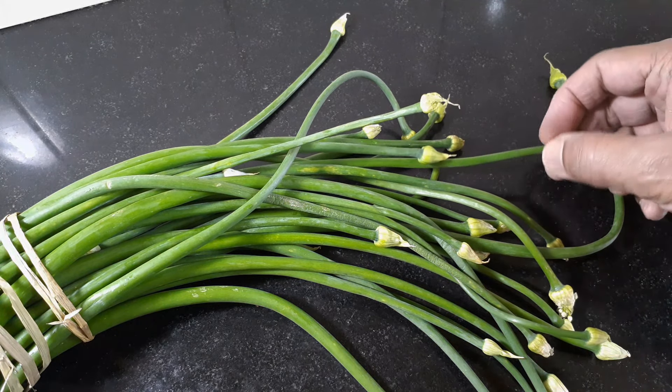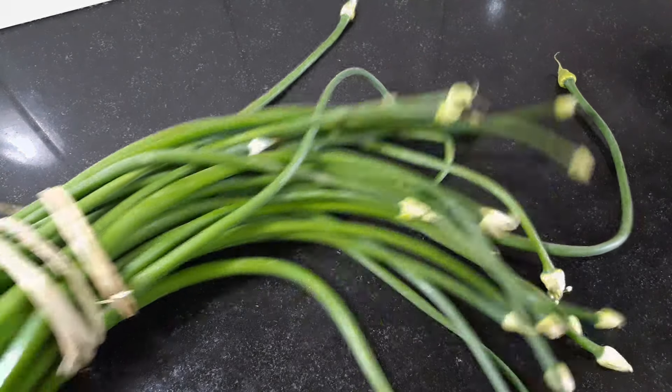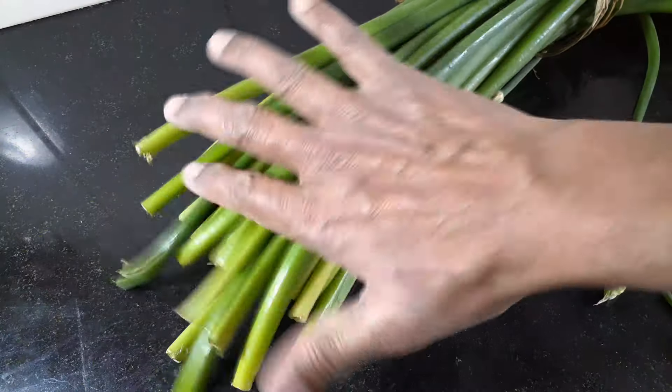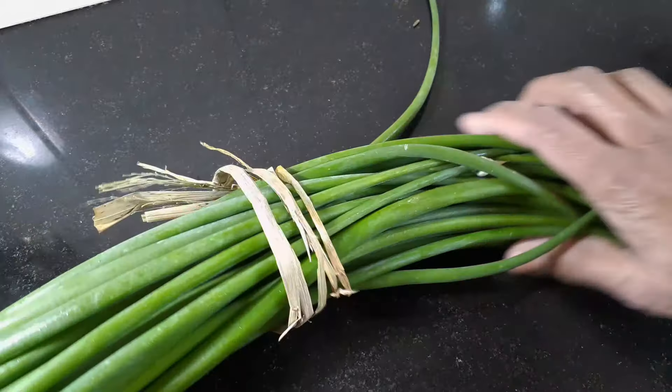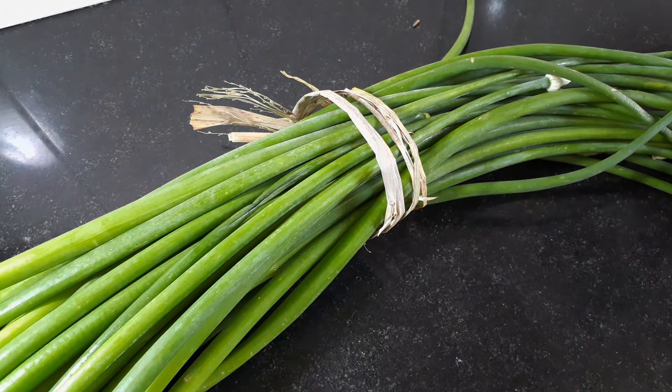This is something we don't eat. We have to chop this off and chop off the end as well. A little bit of the end can be chopped off, and what is left in the middle can be chopped to about 1 inch sizes.